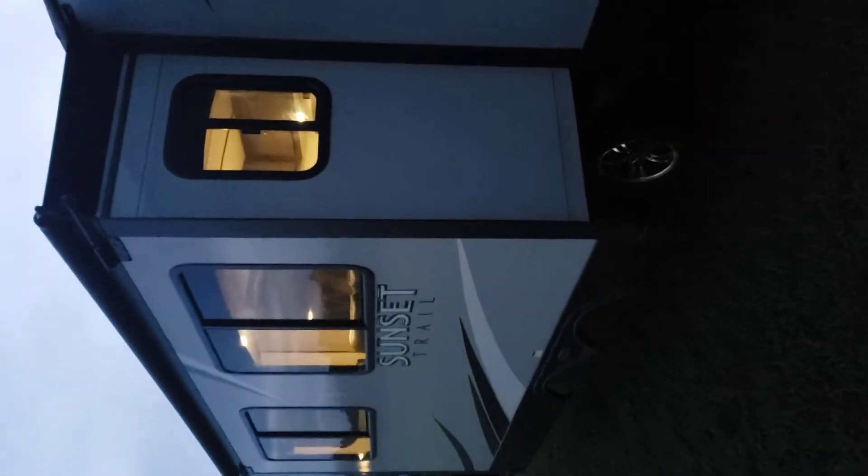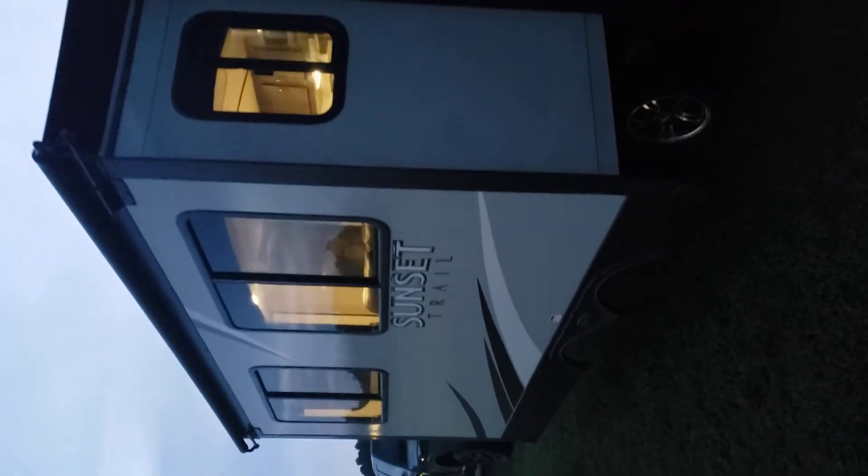We saw the outdoor kitchen. Going around the back of the trailer — you've got your spare tire, hookup for a reverse camera, the slide with its own topper — we added the slide topper to it. You've got your water heater and your city water connection.